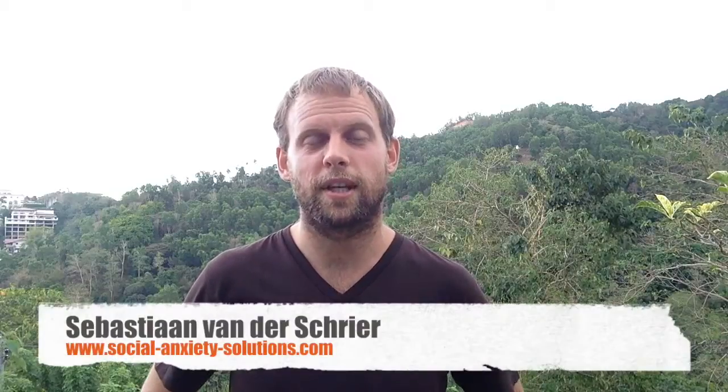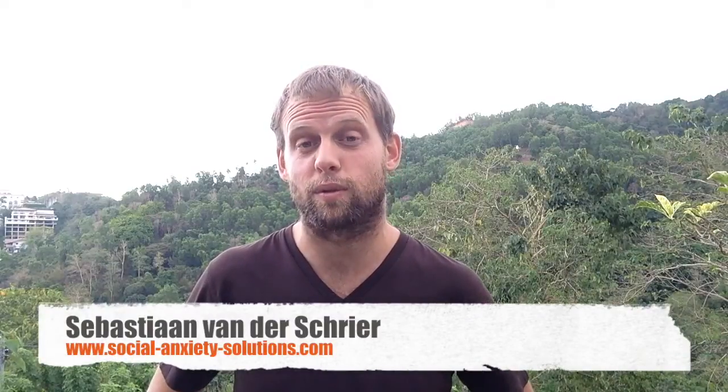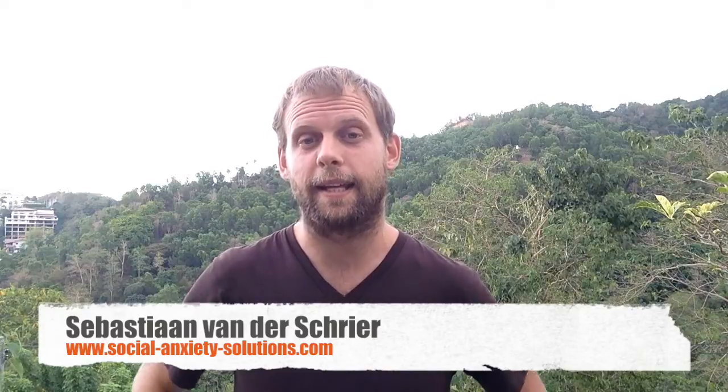Hi, my name is Sebastian van de Schrier and I'm an ex-social anxiety disorder sufferer. In this video, I'm going to share with you how to use EFT tapping in the moment, and how to use it step by step in an easy way to reduce your levels of anxiety, reduce your levels of stress, and increase your levels of happiness.